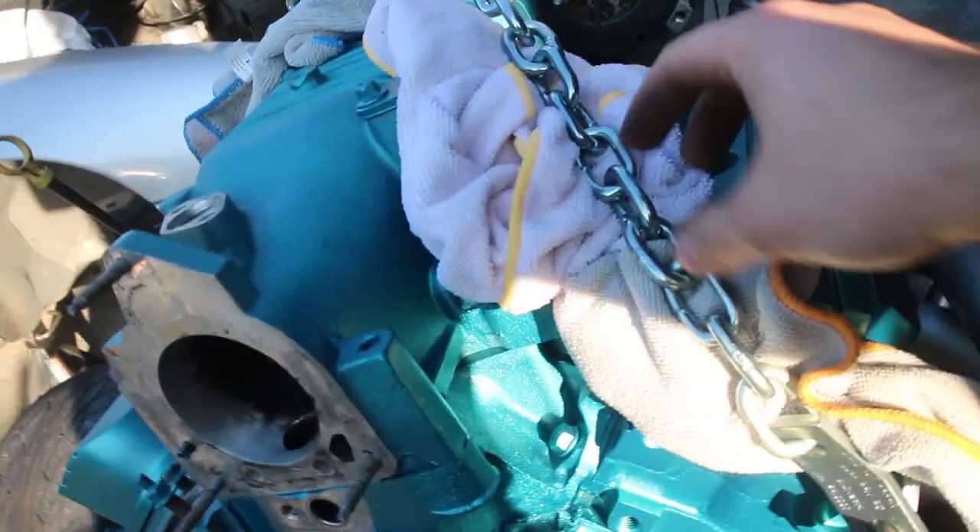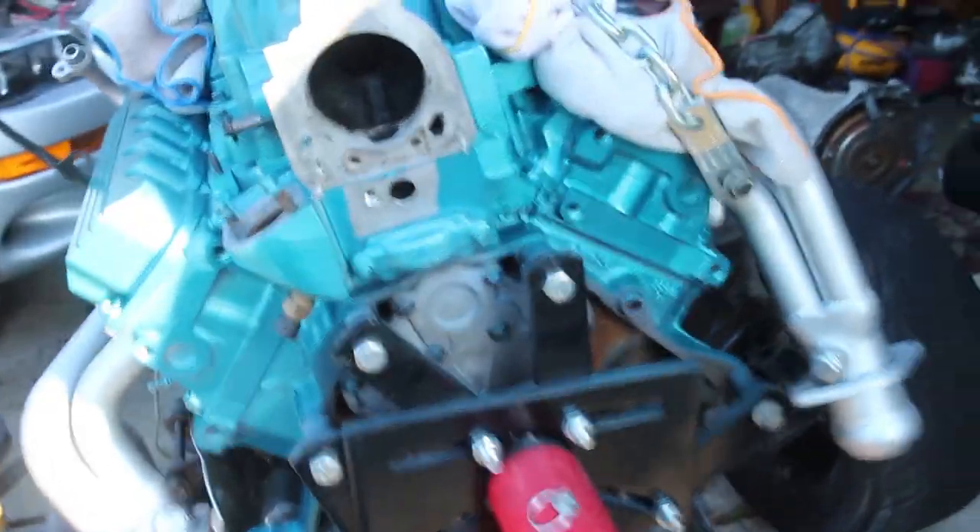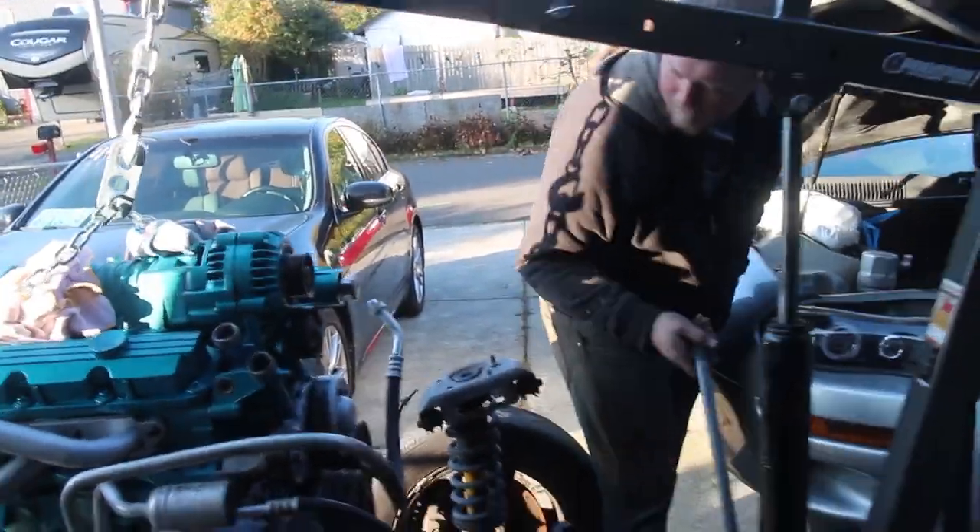So we got the engine chained up. I also got all these rags so we don't hurt the paint very much. I got bolts on both sides. So now we're going to go ahead and start lifting it, getting it taut, and then we're going to disconnect this very slowly because it'll probably just come forward. So maybe hold it back a little bit. Yeah, we are pretty close to the Camaro. It's fine though. Watch the chain just to make sure it's... yeah, I'm watching on this side.